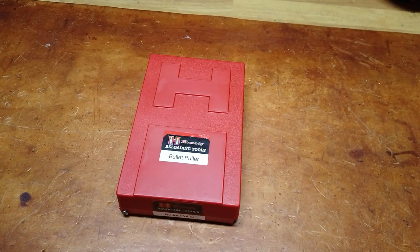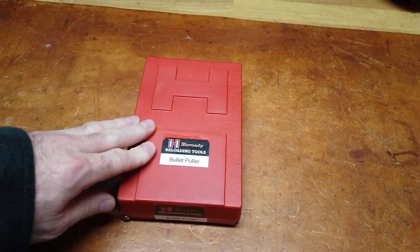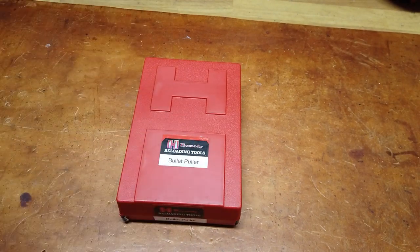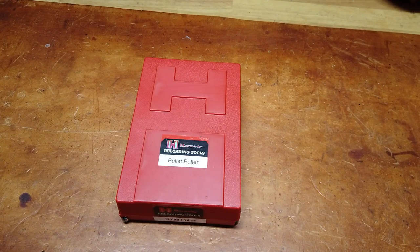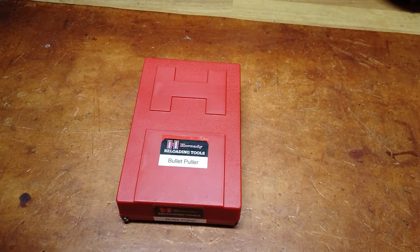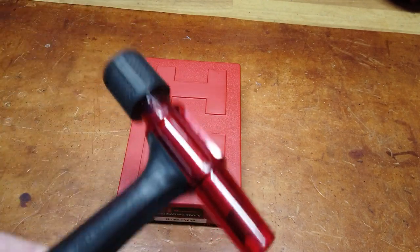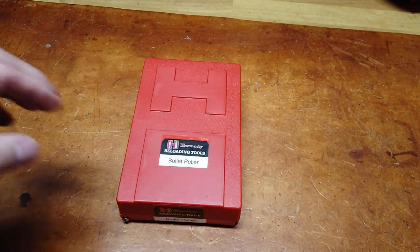Hey folks, Reloading Bench back with you once again. This evening's video will be a short one because the topic is very limited. As you can see, I'm going to be talking about what I put together here — I'm calling it my Hornady bullet puller. This goes back to when I first started looking at bullet pullers. We all know the kinetic bullet puller — quick and easy in a pinch.